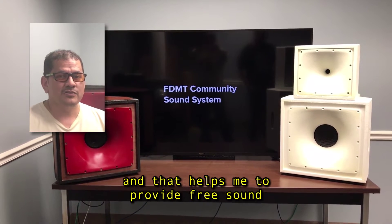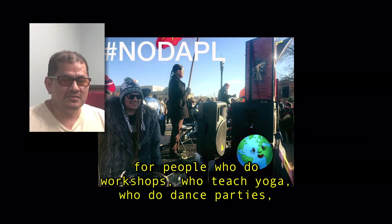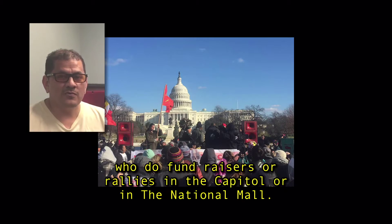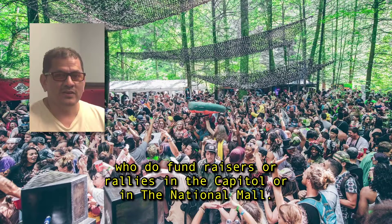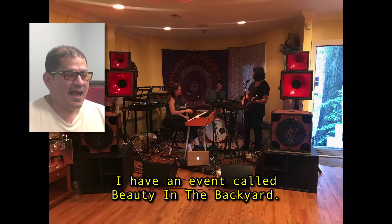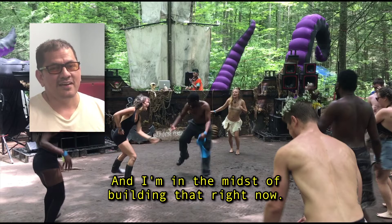That helps me to provide free sound for people who do workshops, who teach yoga, who do dance parties, to do fundraisers or rallies in the Capitol or on the National Mall. I'm really excited about this season because there's so many events coming up. I have an event called Beauty in the Backyard, in which I will be doing sound for two stages, and I'm in the midst of building that right now.